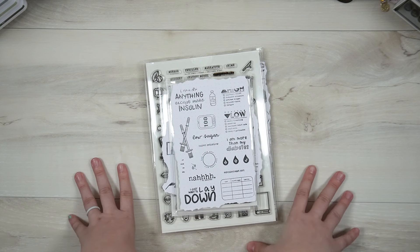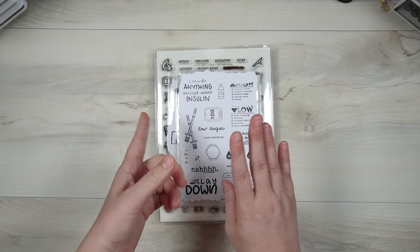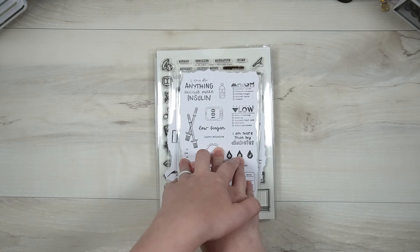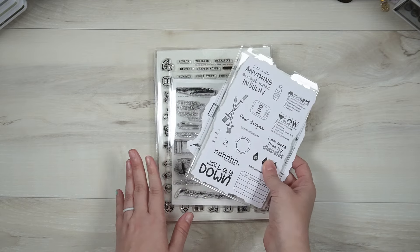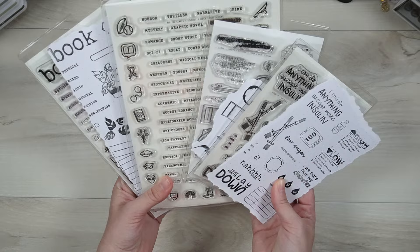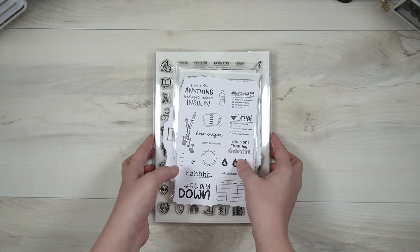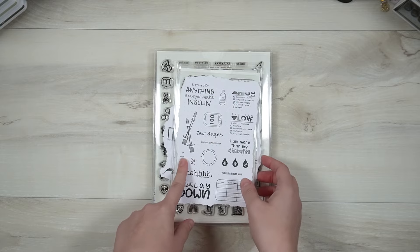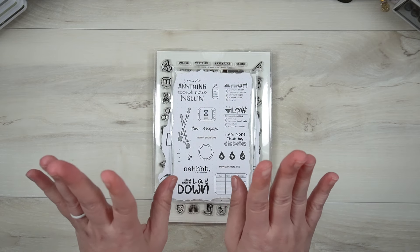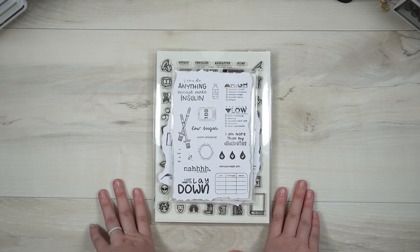I just got two new stamps in that I'm going to be listing sometime in September. One of them is an alpha stamp and the other is a Halloween-themed stamp for an October daily. I'd love to know your thoughts on the stamps I've shared. If you have anything you want to see from me, or if you're liking my style and want to see a specific type of stamp created by me, let me know down in the comments. I'll link as much as I can in the description box.